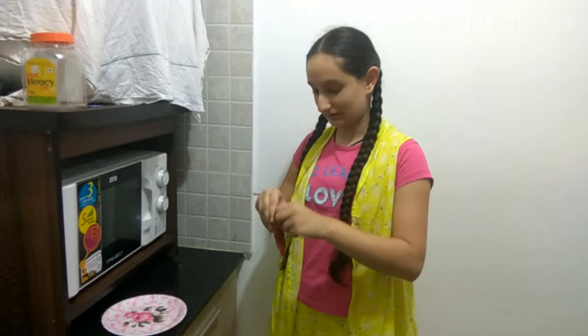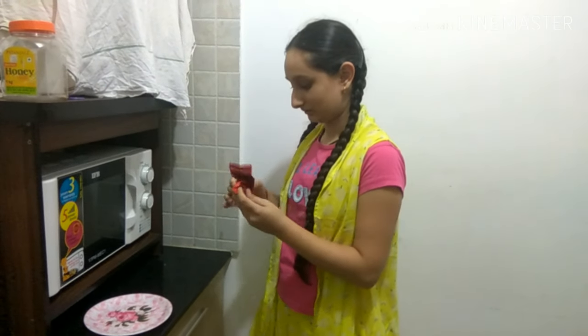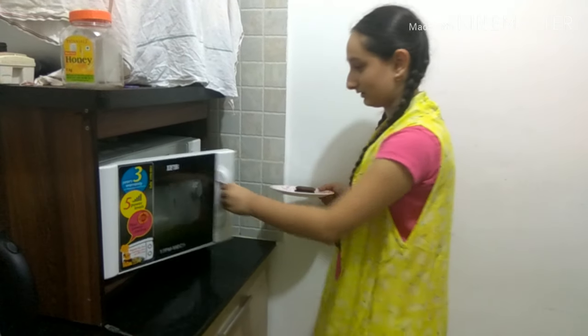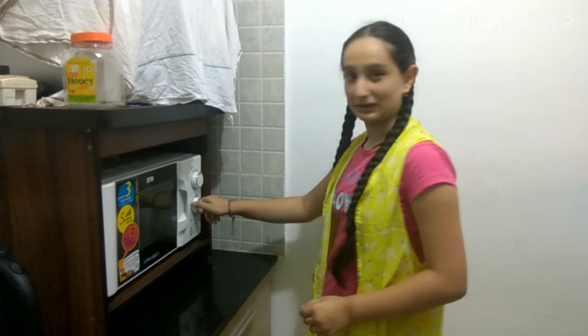I have a Lotte choco pie here. I will clear it out. I have put it in a plate. I have to put it in the microwave, and I will set it for 2 minutes.